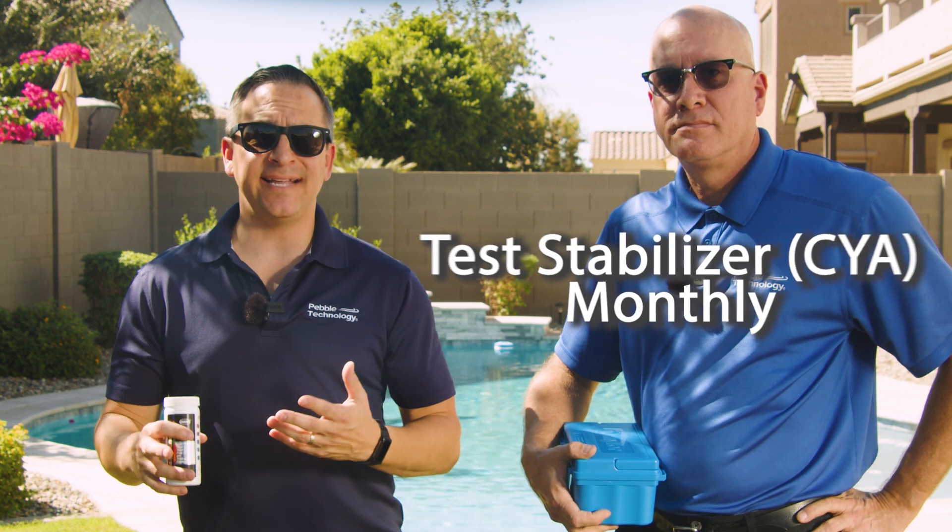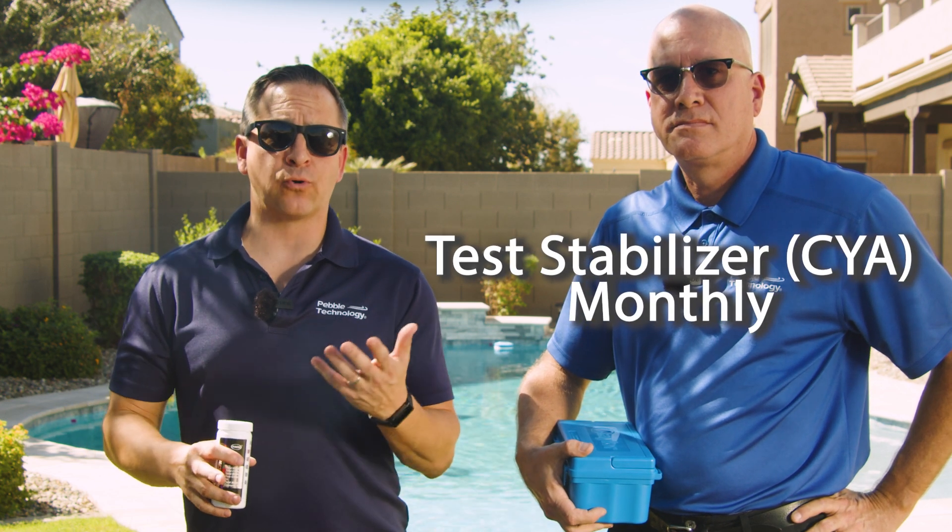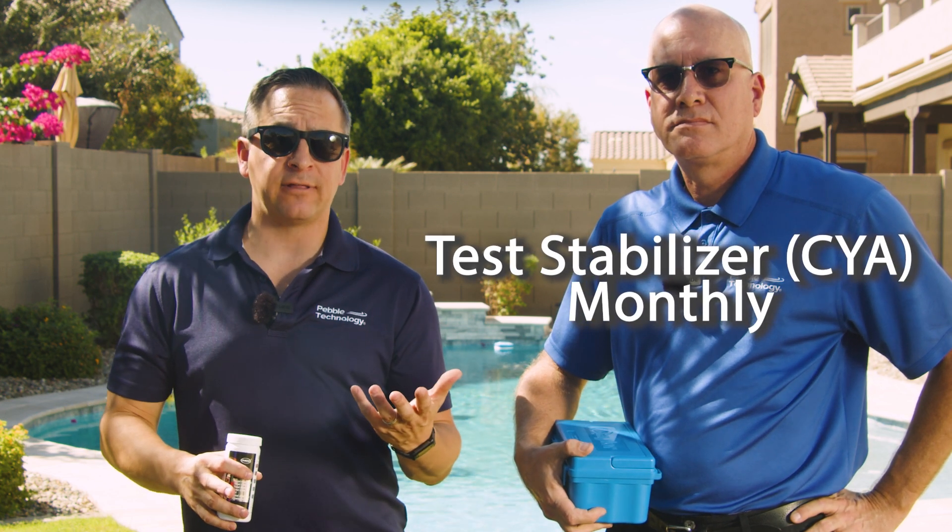Stabilizer or cyanuric acid needs to be tested monthly on both chlorine-based and salt-based systems. This is like sunscreen for your chlorine, as it helps prevent stabilizer burn-off from sunlight. Keep in mind, stabilized chlorine tablets contain cyanuric acid or stabilizer — hence the name. This can result in drastic increases in cyanuric acid levels, resulting in damaged finishes and equipment.